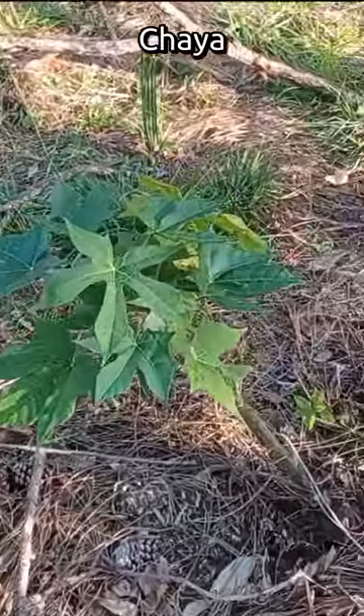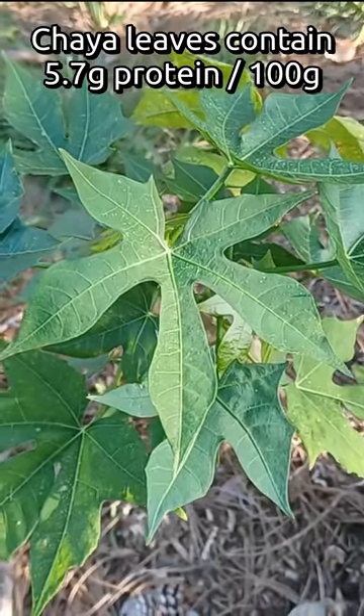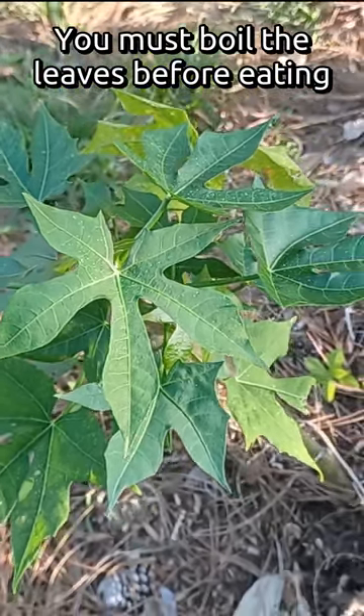Plant number four is Chaya. Chaya contains 5.7 grams of protein per 100 grams of leaf. You have to boil the Chaya leaves before you can eat them.